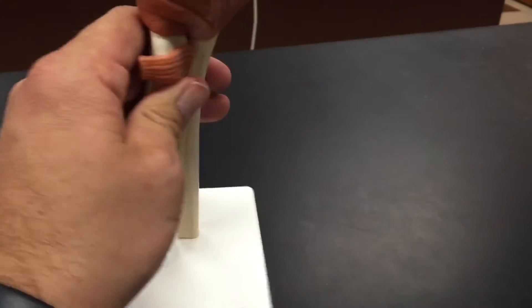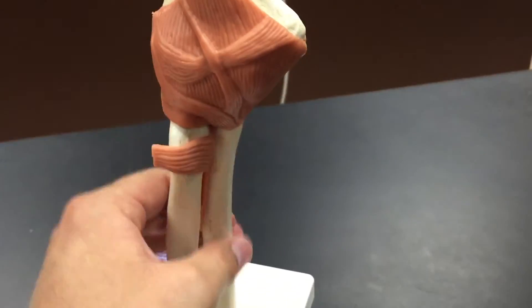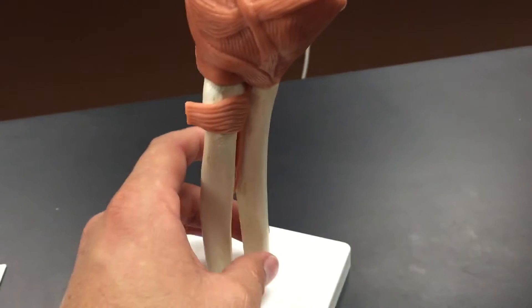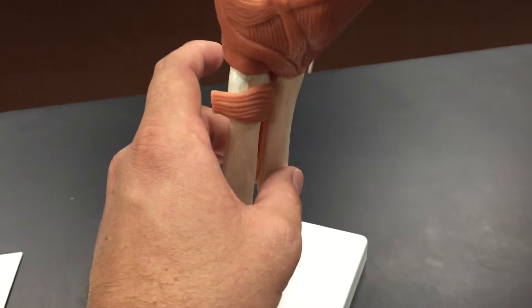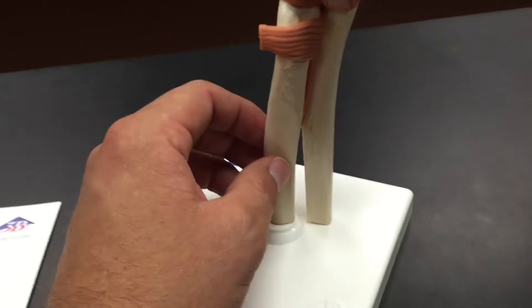Going back to our anterior view, this was the ulna and this is the radius. We know that the ulna is on the pinky side, which means that in anatomical position this is medial, and the radius, which is on the thumb side, will be lateral.